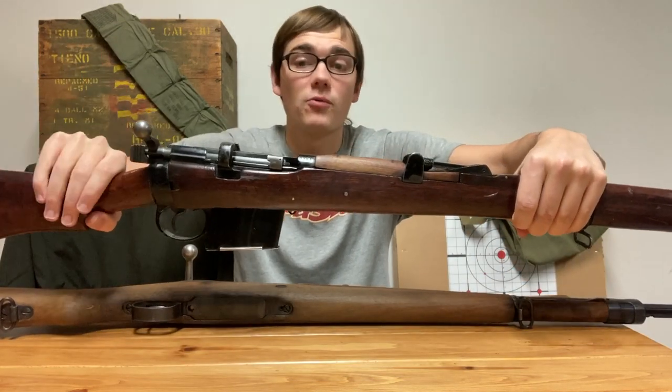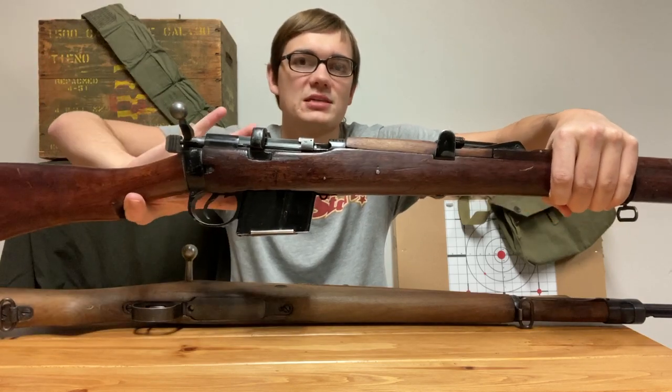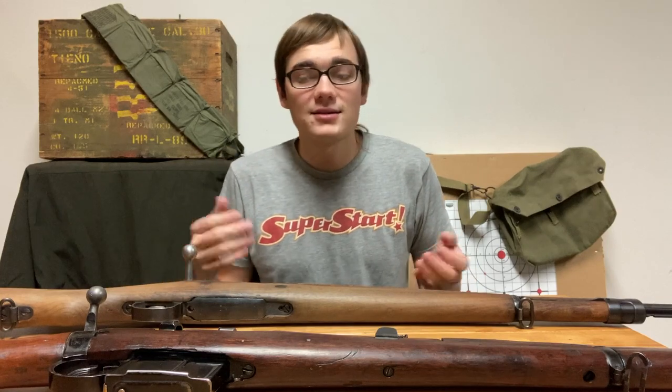This is an Ishapore 2A1; however, it works almost exactly the same as every other Enfield. The only noticeable difference is the magazine. Today we're going to talk about the difference between cock-on-open and cock-on-close. The Mausers are cock-on-open, and the Enfields are cock-on-close.